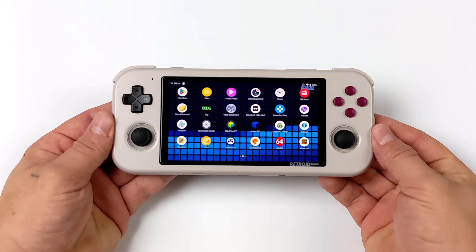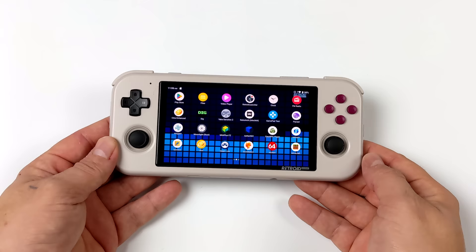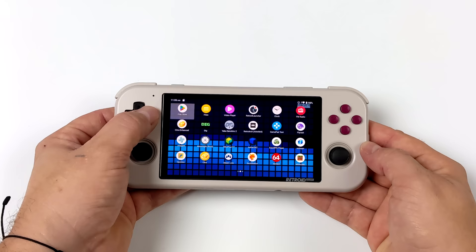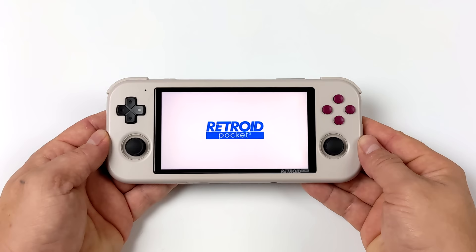Straight off the bat, the first thing I noticed when I booted this up was the screen — I really like the way it looks. It's not a super high-end display, but it is IPS with good viewing angles. The 16:9 aspect ratio isn't ideal for retro gaming since you'll have black borders, but for native Android gaming and game streaming it's the perfect ratio. On first boot it walks you through setup and lets you install Google Play services.